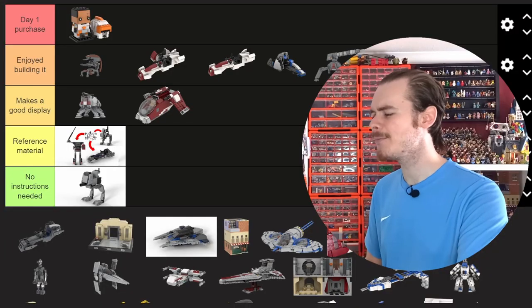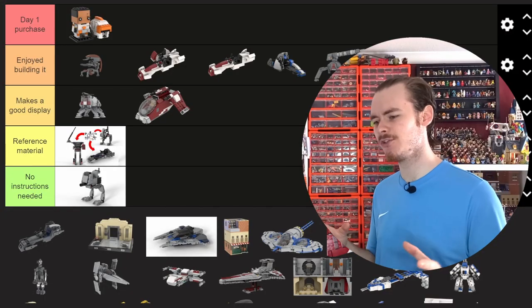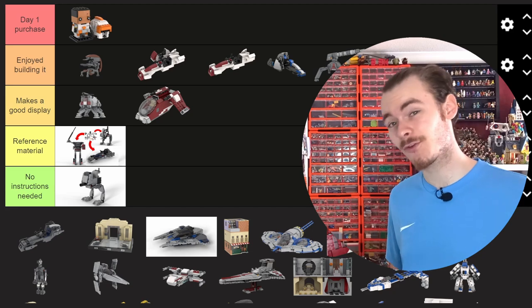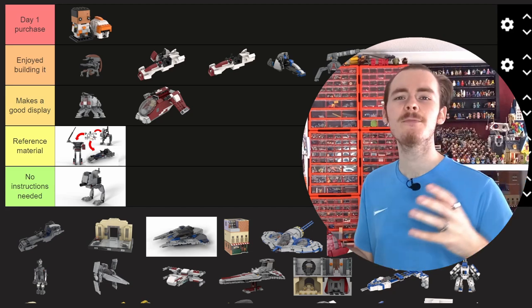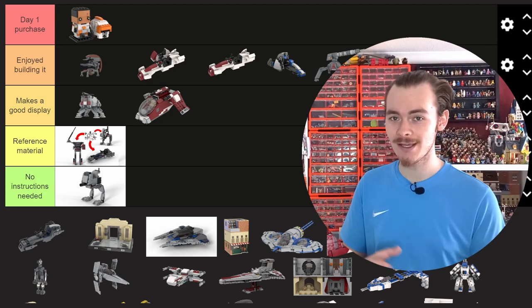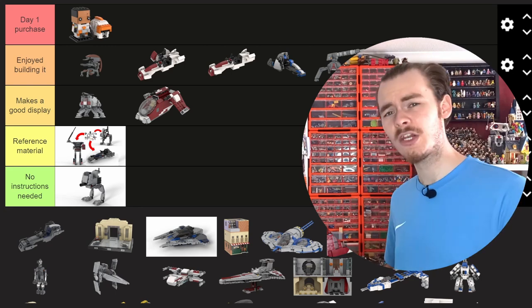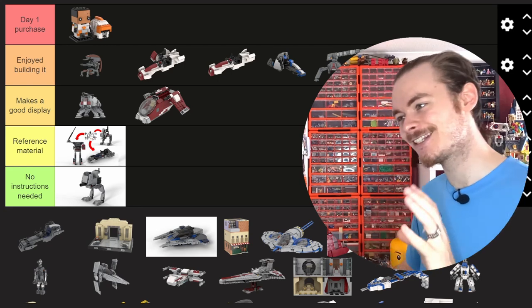I wouldn't be surprised if that new Skeleton Crew Onyx Cinder — which looks like a much better version of the Knight of Wren ship — ends up destroyed too. It's grey, not black, which I think really helps. One of the downsides of the sequels was a lot of black ships. But that's Crosshair's Speeder.